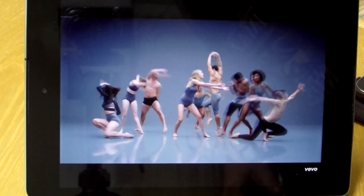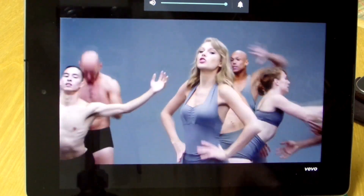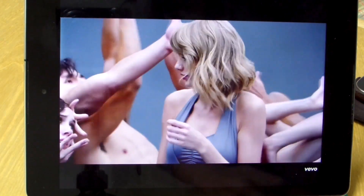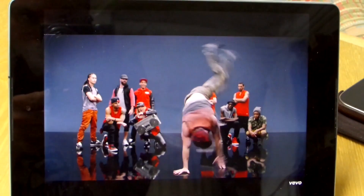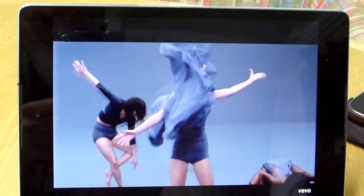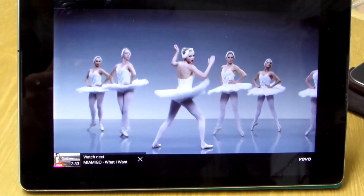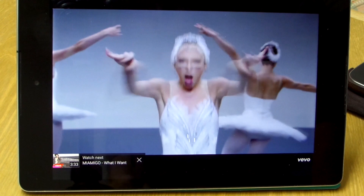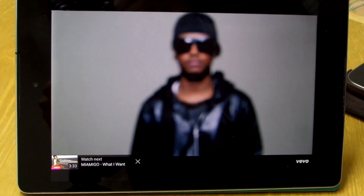Worth noting that this screen has the iPad-like 4:3 aspect ratio. While most games run well on it due to proper scaling, on YouTube this resolution might result in losing some useful space when watching videos — the black stripes are seen above and below the picture. Nevertheless, the media consumption on this tablet is pleasant overall, thanks to the high-res display and stereo speakers.